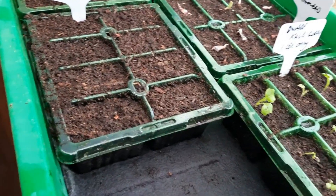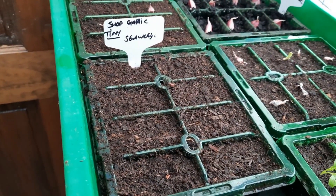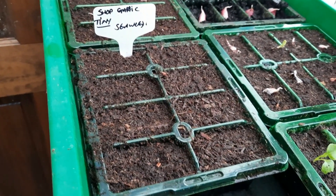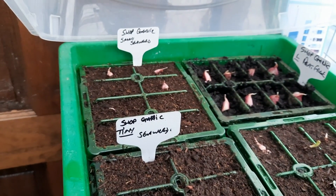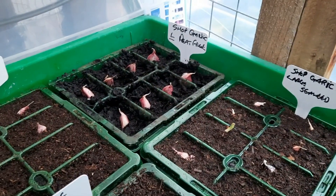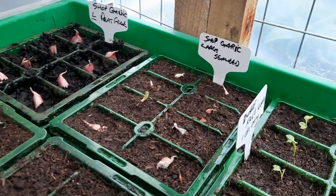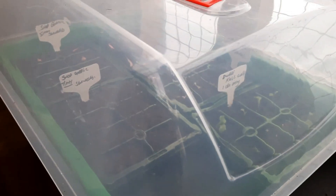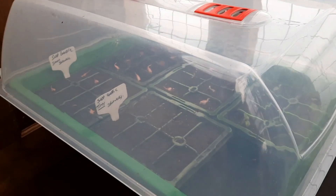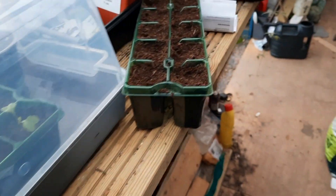Then in here we've got some shop-bought garlic that was starting to sprout. These are only tiny, tiny little cloves, so we're doing a bit of an experiment. This is in seaweed compost. Then we've got shop-bought garlic again — small cloves in seaweed compost. Then we've got large shop-bought garlic in peat-free compost. And then shop-bought garlic, large cloves in seaweed. I decided I would start them in modules this year after all, because I'm not quite ready with those two beds. They're just a test with some shop-bought garlic that was starting to go to seed.